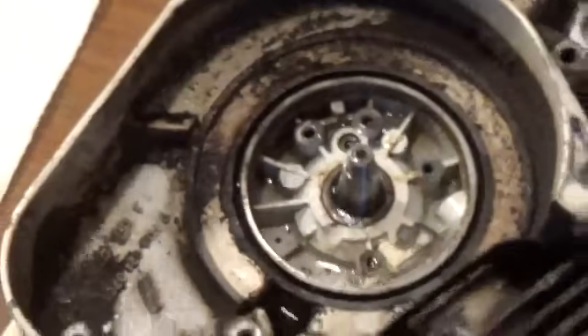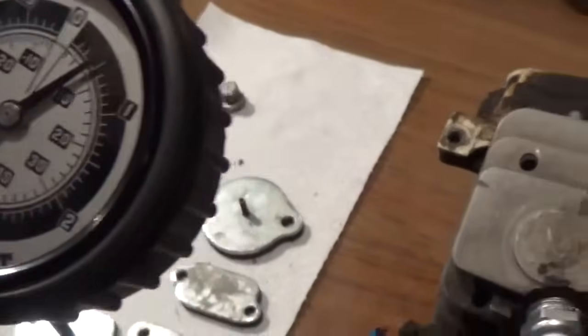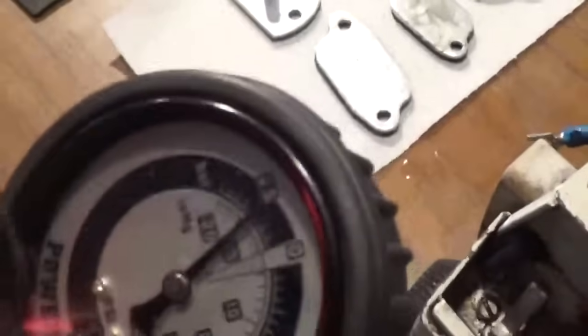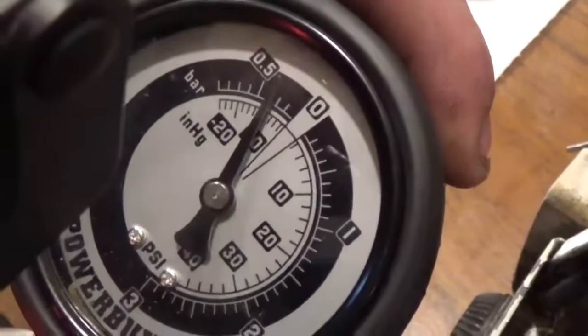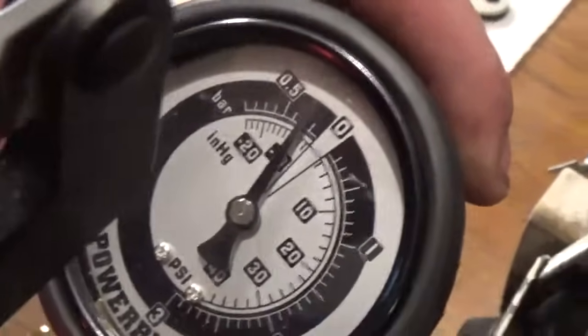This is why it's important to check your seals and check all your gaskets. As you can see, it's gradually starting to go down. We're going to let the air out of it at this point, and then we're going to do a vacuum test. You want to pump it up to five pounds on the vacuum. As you'll see, it's gradually going down on the vacuum side — not quite like the pressure side.